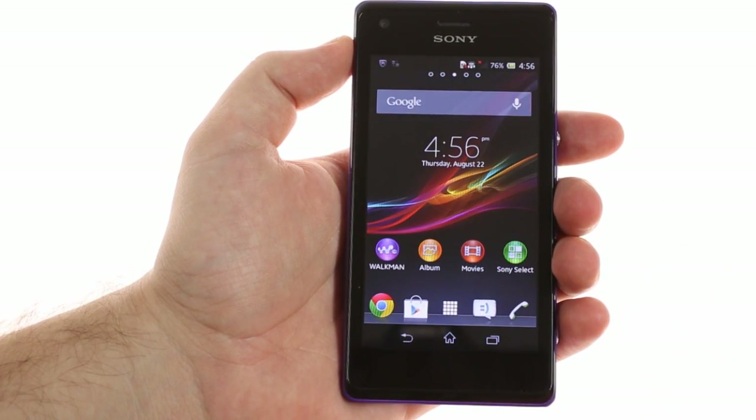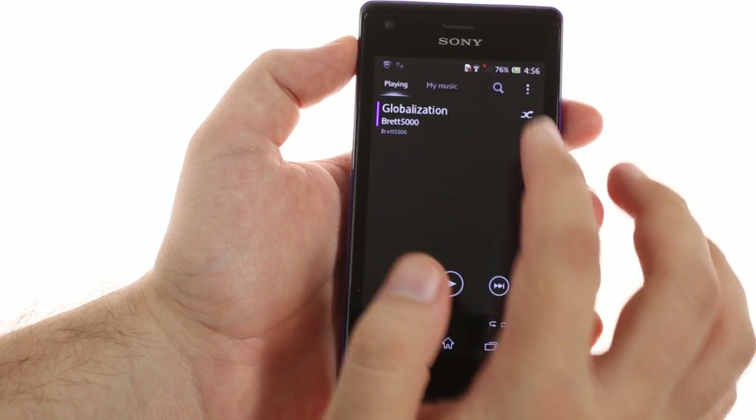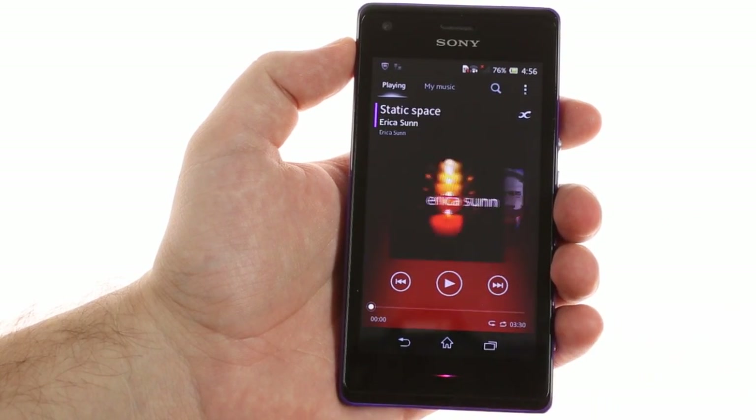The Sony Xperia M benefits from Sony's multimedia know-how. The phone features the proprietary Walkman music player and a whole roster of audio enhancements. The LED light also adjusts to match the song's album art.